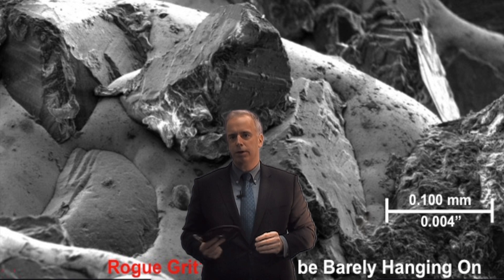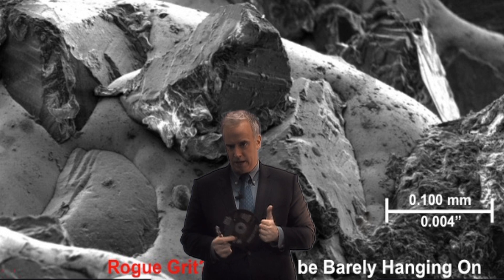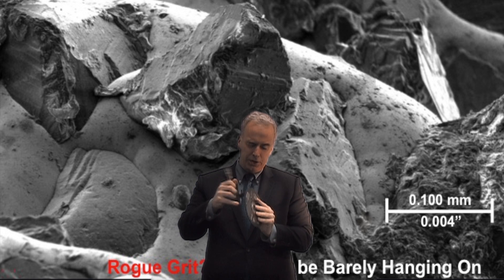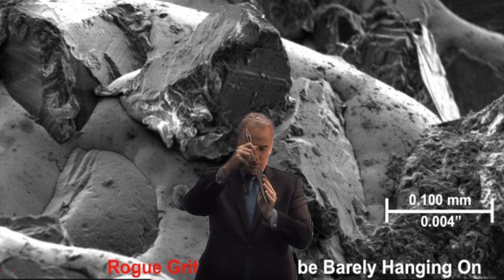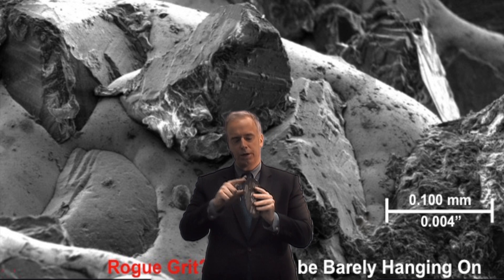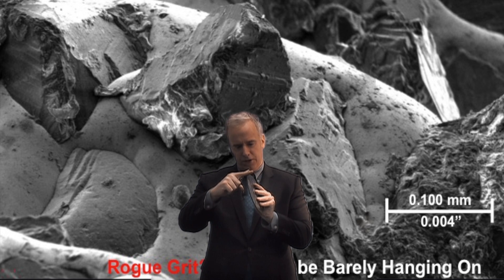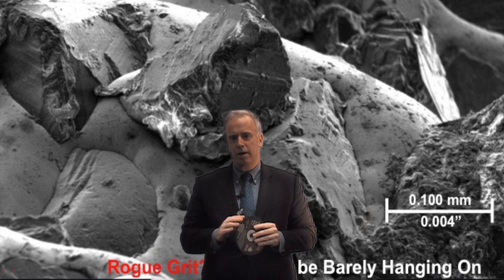If you take a regular grinding wheel — a regular bonded wheel, pretty much almost all wheels except electroplated — we take a wheel, CBN, diamond, aluminum oxide, whatever, and we dress them. The dressing diamond basically says, here's my line in the sand: anybody who's down below here lives, anybody who's above there dies. So what we end up with is a truly round wheel with a truly concentric flat surface line in the sand, where we know we have the grits.